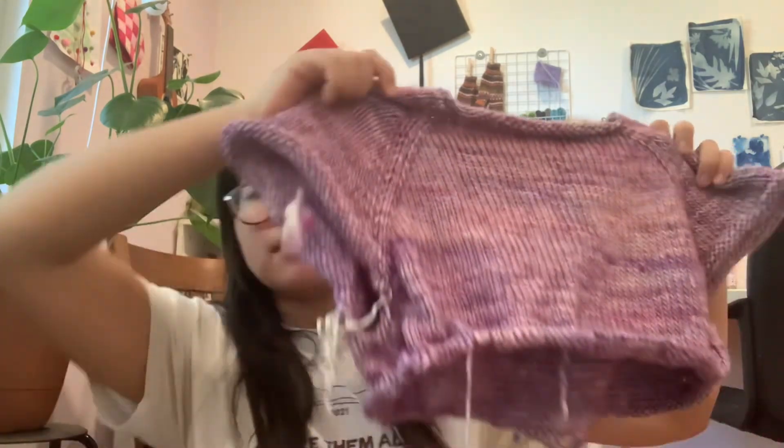I've tried so many times to spit splice — where you join two balls of 100% wool yarn by adding water and rubbing them together to felt the strands — and every single time I'm unsuccessful. I have no clue what I'm doing wrong. I put a little water, open up the fibers, mesh them together, roll to create friction and heat, and it literally never works. So I've started weaving in or knitting in my ends as I go instead.